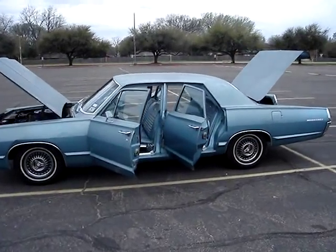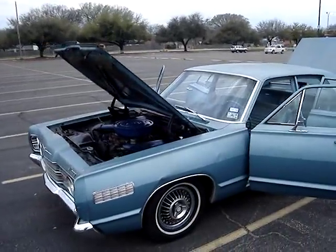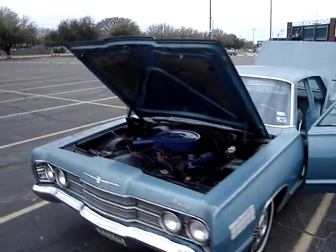1967 Mercury Monterey, 390 V8, 3-speed C6 automatic, about 99% original.